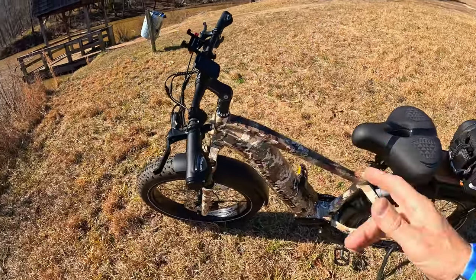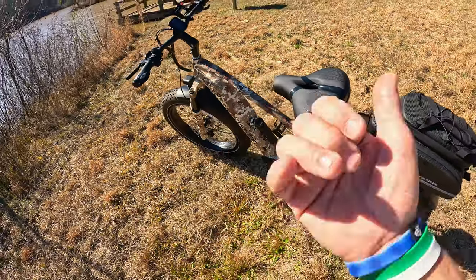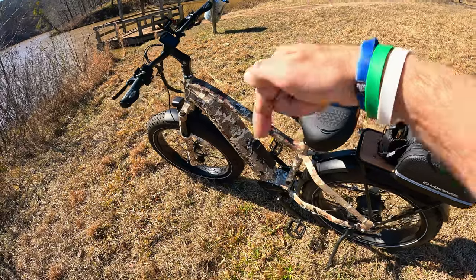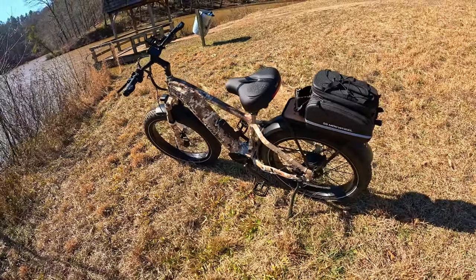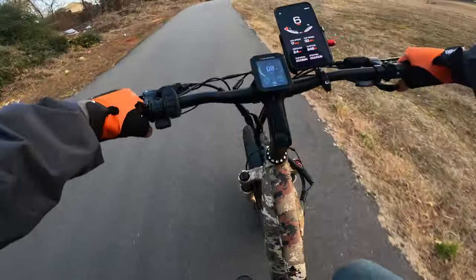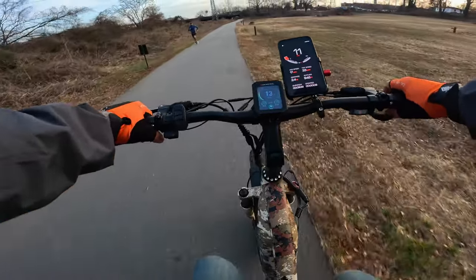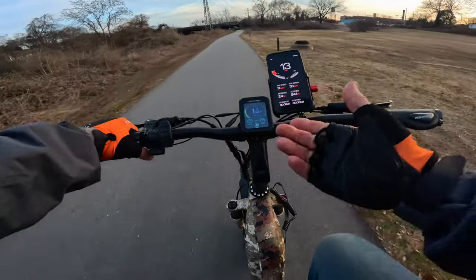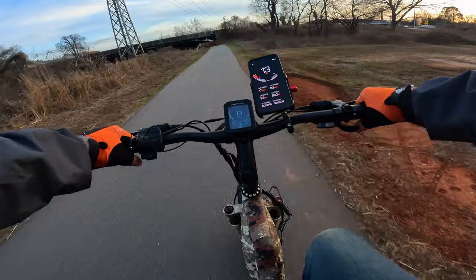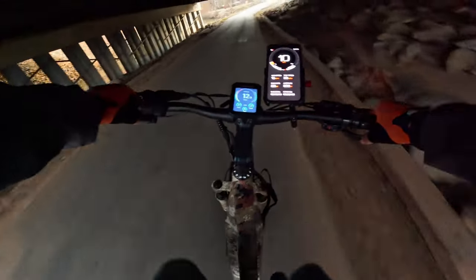There are all the specs, build quality, components, and settings. Now let me cut to some ride test footage — I've been using this thing over the past few weeks on trails and roads, so let me show you my experience. Starting in PAS zero: it feels like a heavy e-bike, as expected — I can hold about 13-14 mph with zero pedal assist. Going to PAS one: gears don't matter much when you're in pedal assist, by the way.